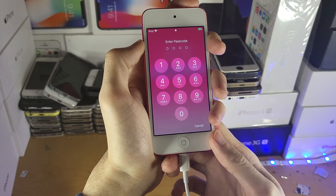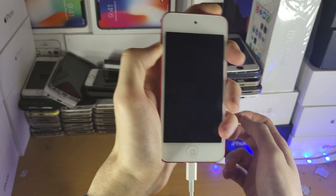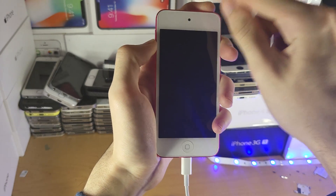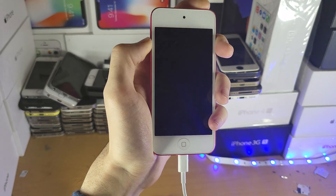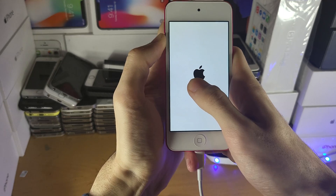So we're going to hold down power and the volume down button, and hold it down until we see the Apple logo. Once we see the Apple logo, release the power button but keep holding down volume down.